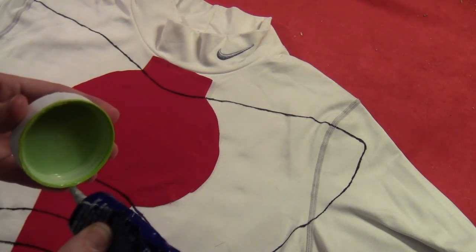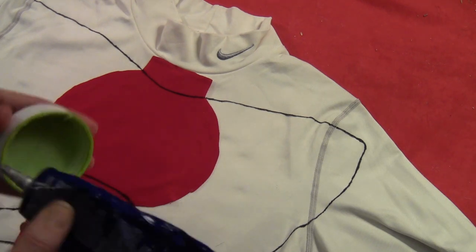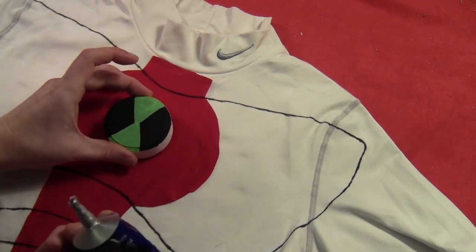So I just took a little bit of glue, ran that all the way around the bottom of that bottle cap, and just stuck that right into the center of the red spot.